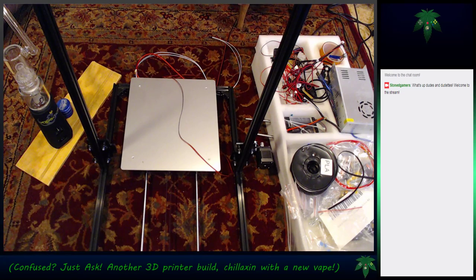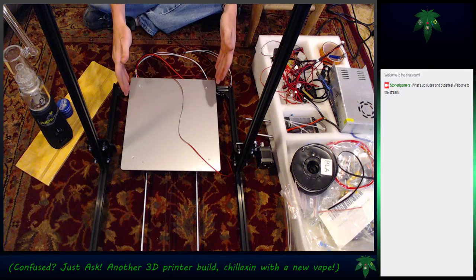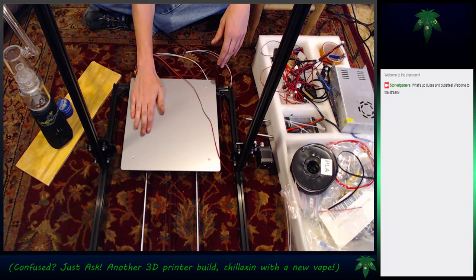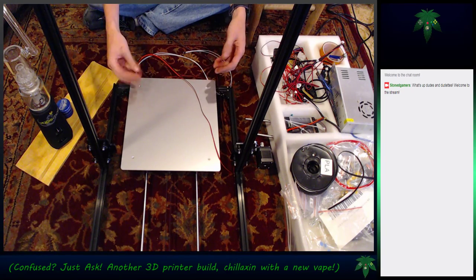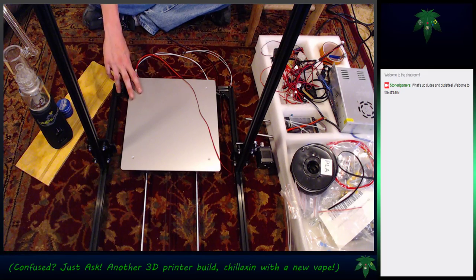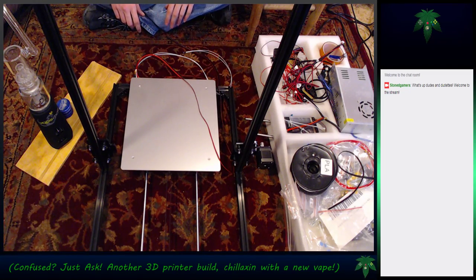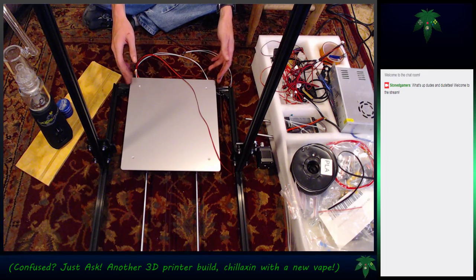Welcome to another 3D printer build. We haven't even finished the first one, and I'm going to be building another one. This one I think is missing some parts - it needs either a PCB board or a glass sheet for the print bed. It doesn't come with them; you have to buy them separately. That's why it was so cheap. I don't have much hope of finishing it anytime soon without spending more money.